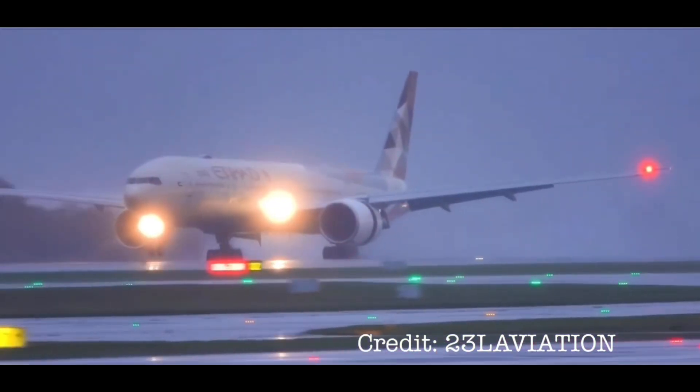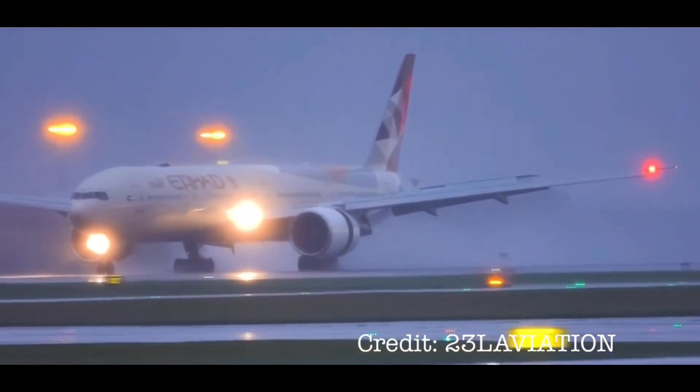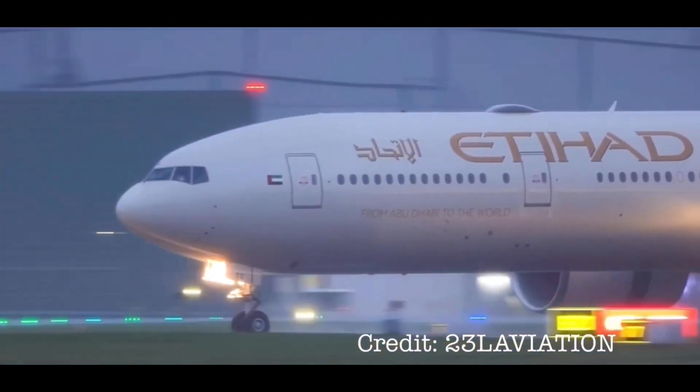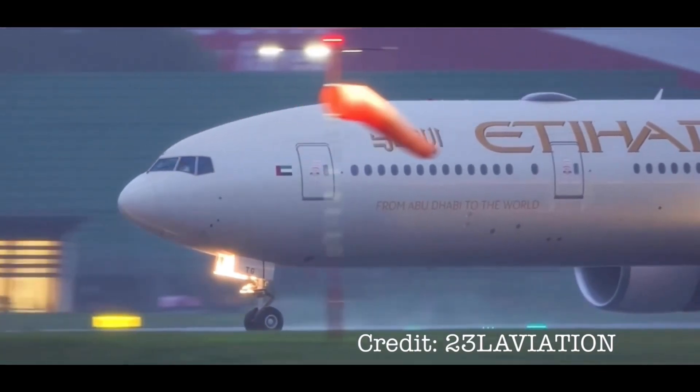Hey guys, Masi Aviation here. Today I'm going to be collabing with VJ Art and we're both going to draw an Etihad Boeing 777. I hope you guys enjoy today's video.